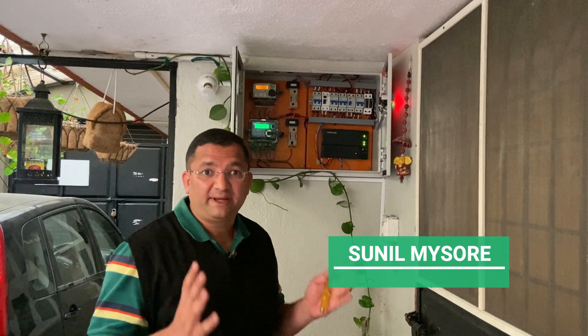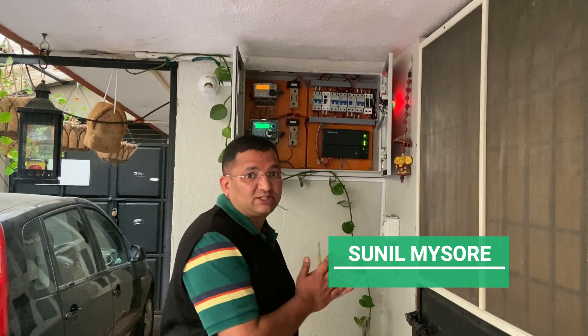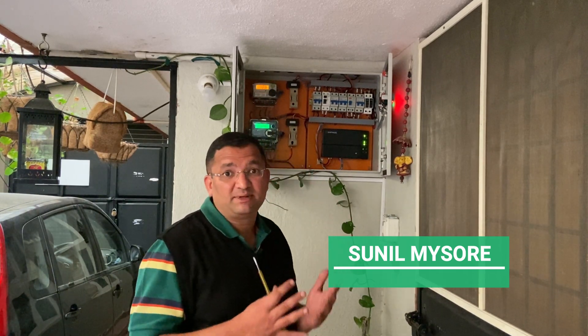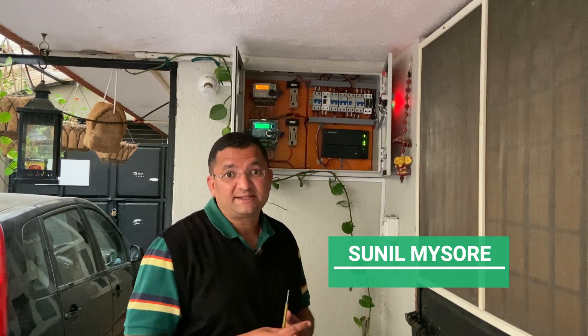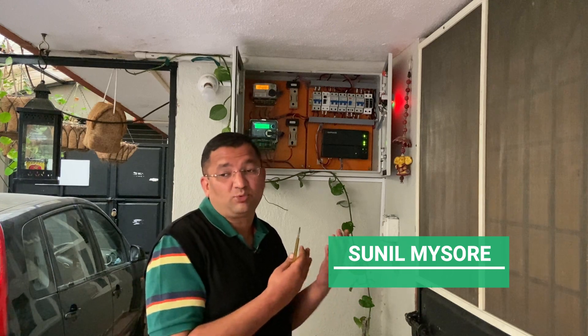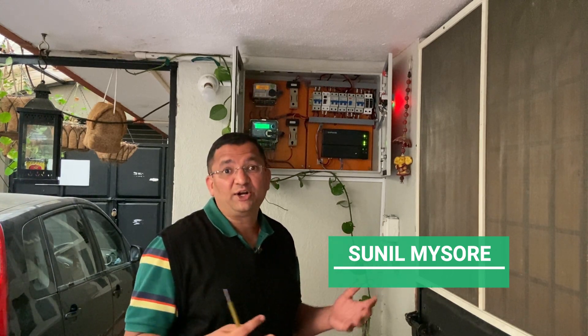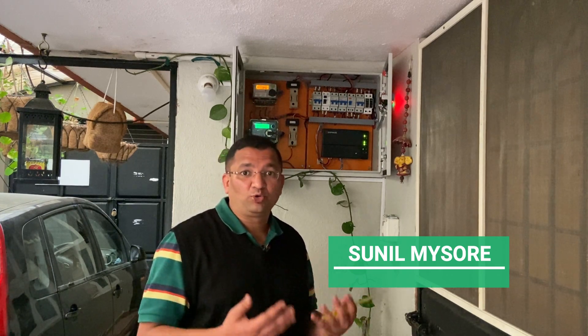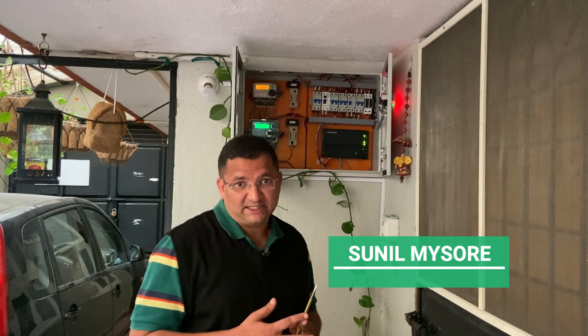I have only touched the basics and tried to give the gist of the protections involved. I have not gone into details of cable sizing, component sizing, how to do the wiring, how to crimp, or what lugs to use. This is only to give an overview of the protections involved. Maybe in the next video I will discuss in detail how to size the cable, how to do the wiring, and how to do the crimping.